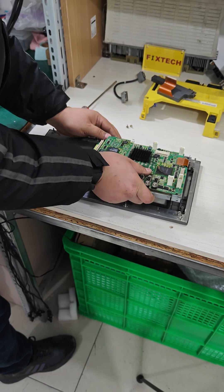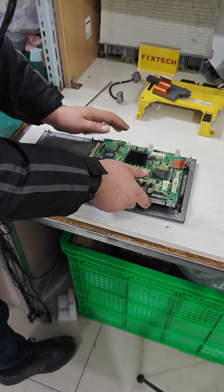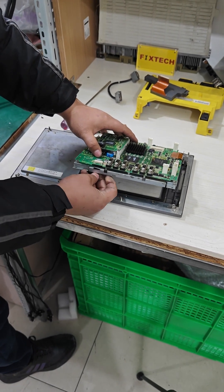Finally, align the clips to reinstall the screen. Thread the ribbon cable into place and secure it properly.